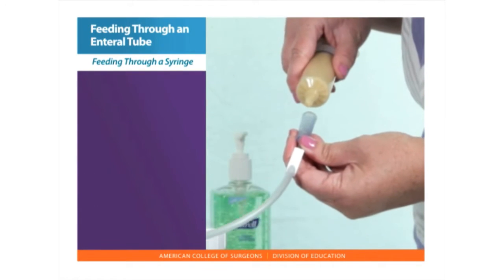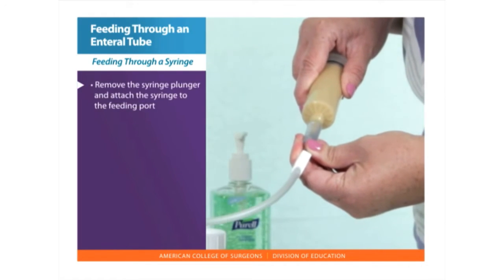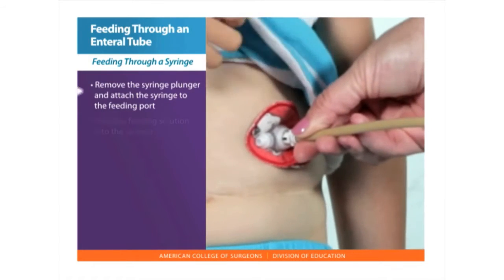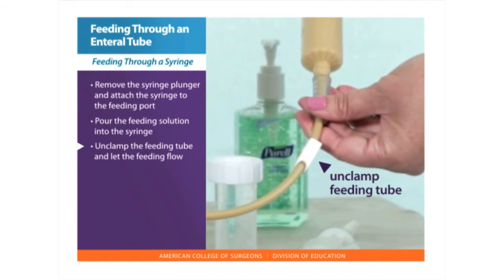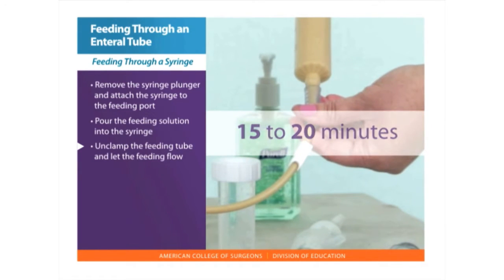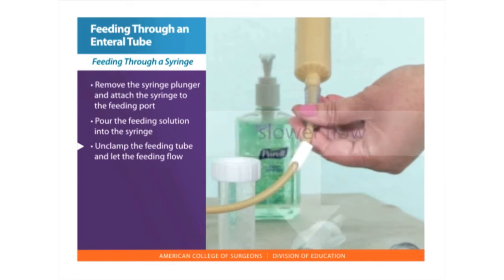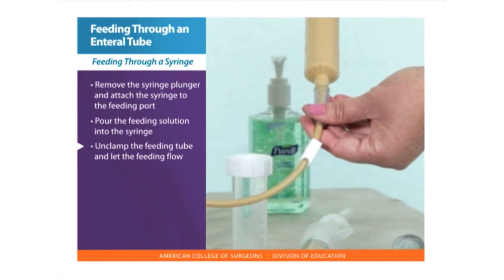Feeding directly through a syringe with gravity. To feed through a syringe, remove the syringe plunger and attach the syringe to the feeding port. Pour the feeding solution into the syringe. Unclamp the feeding tube and let the feeding flow through the tube. The feeding normally goes in over 15 to 20 minutes. Lifting the tube higher results in a faster flow and lowering the tube results in a slower flow.